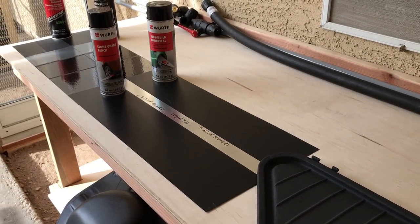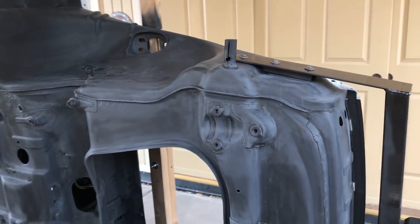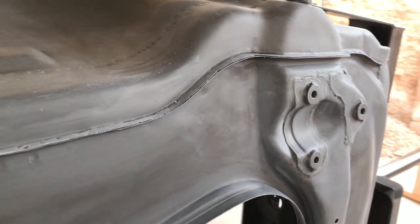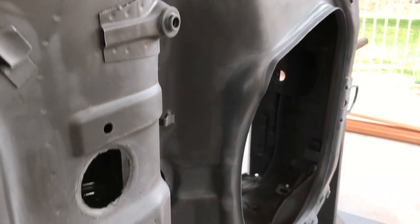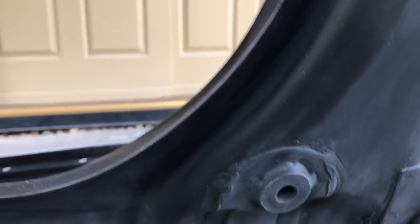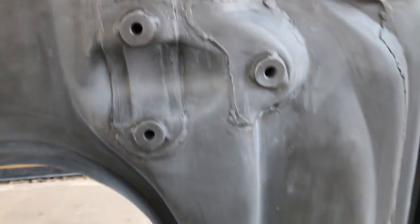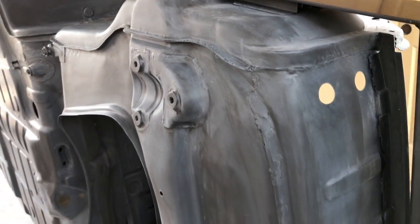Let's roll this car over and take a look at the bottom side. You can see the pan turned out pretty clean once we started getting a coating on there — you can almost not tell we did any modifications. The wells look pretty good, and I used a seam sealer in some of these areas, tightened it all up, painted over the top of it with the epoxy, and then scuffed on top of that. Keep it nice and tight and sealed up to keep the water out.